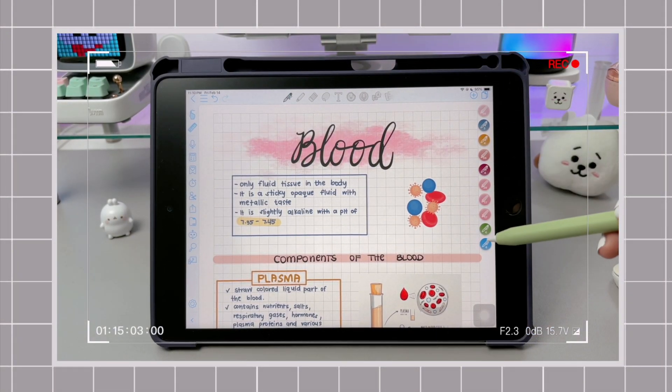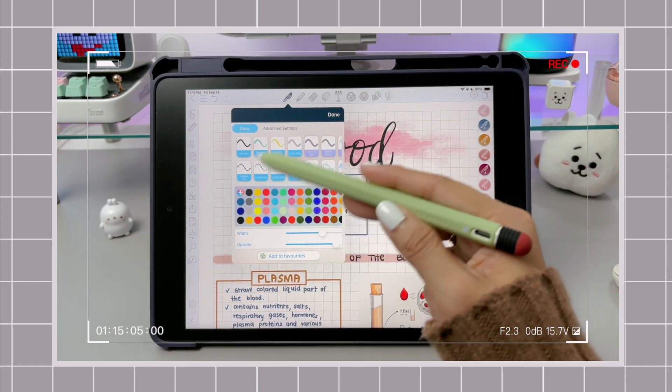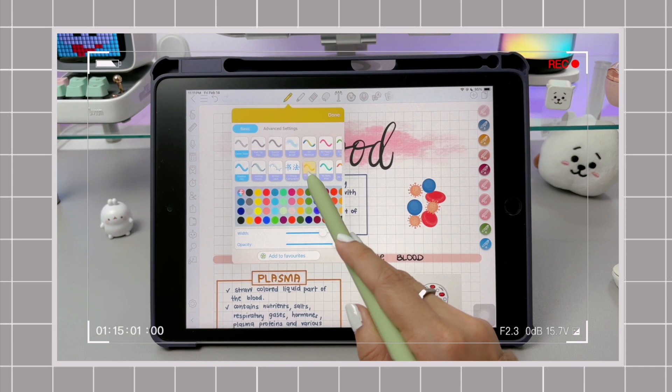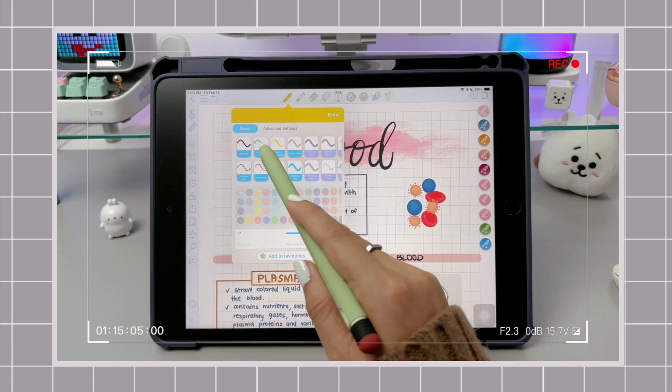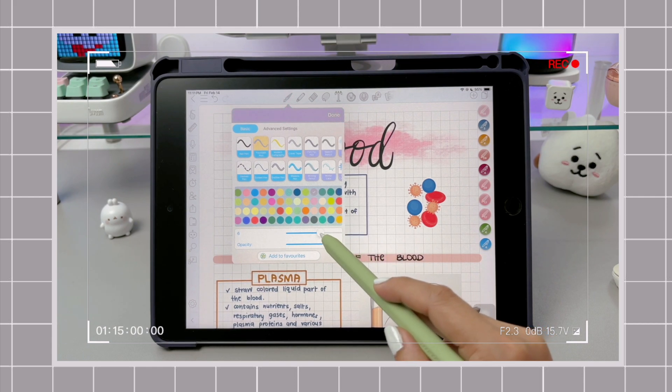Hi everyone, what's up? It's Em and welcome back to my channel. Today, I'll be sharing with you some features in ColoNote that can help you improve your handwriting and take better digital notes. I myself don't have the best penmanship, but these features make my notes look better and more polished.